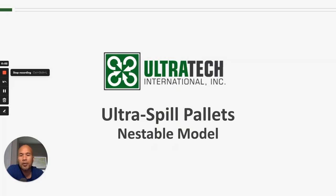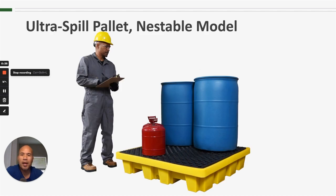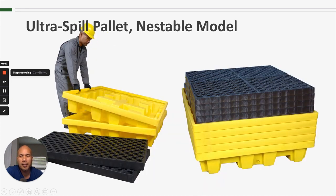Hello everyone and welcome to another Ultratech product training session. Today we are talking about the Ultra Spill Pallet Nestable Model. The Nestable Model looks and functions just like all of our other four-drum spill pallets, but the advantage and benefit of this particular model is that it is able to nest.